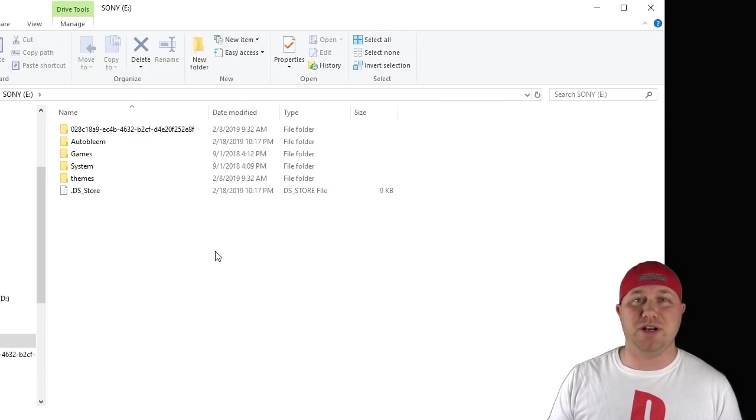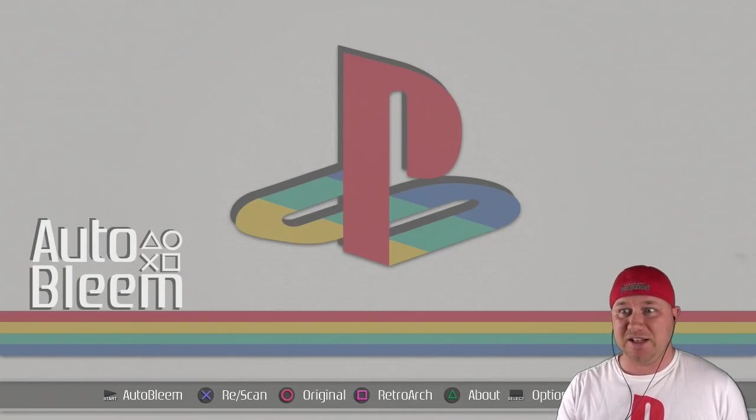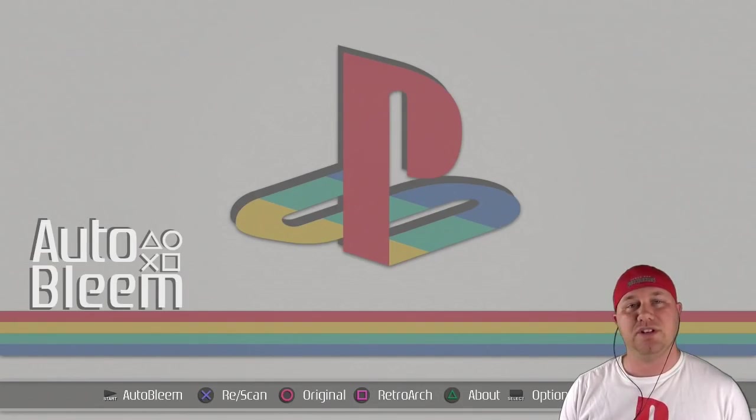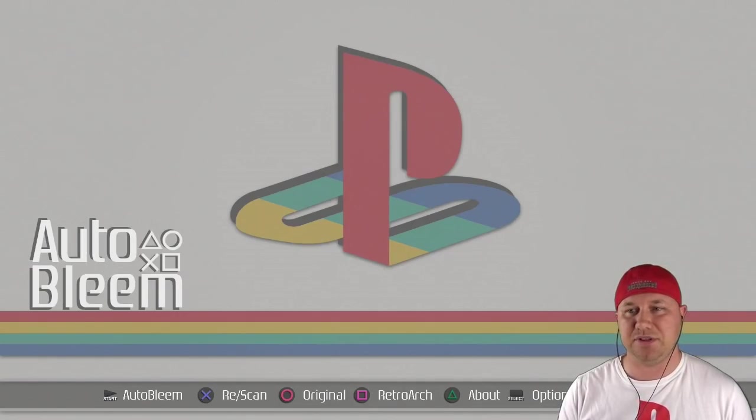So this next part is where this program really stands out. We're going to go to the PlayStation Classic and take a look. When you first start up Autobleem, you'll be prompted to scan your directory by hitting X, and after you do that, you're greeted with this main menu. This is what is the most impressive thing in my opinion about this program that the other ones haven't done yet. This menu is extremely detailed and has a ton of options. If we look at the bottom — if you hit the start button, it'll take you right into Autobleem, which is the games that you added yourself. The X button will re-scan your games on your flash drive in case there was an error.